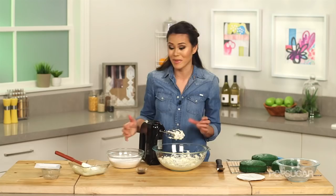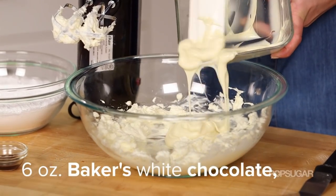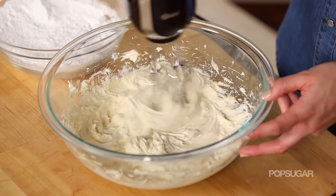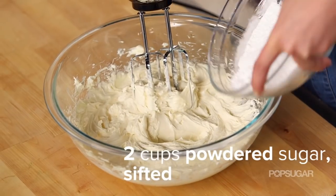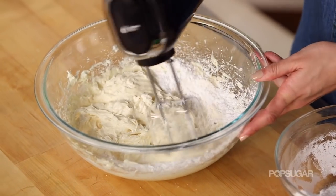Once that's nice and creamy, we're going to add six ounces of melted white chocolate that's already been cooled. Then we're going to gradually add two cups of powdered sugar and continue mixing until it's nice and smooth.